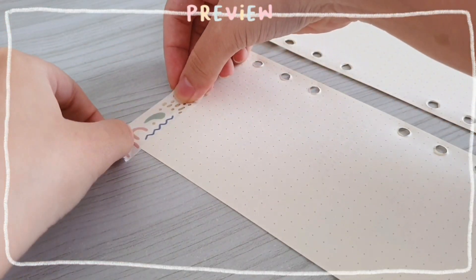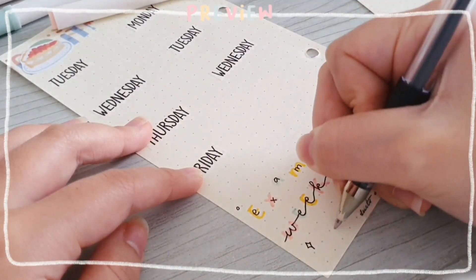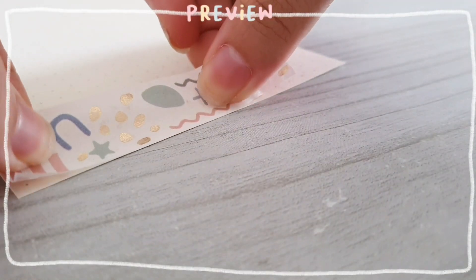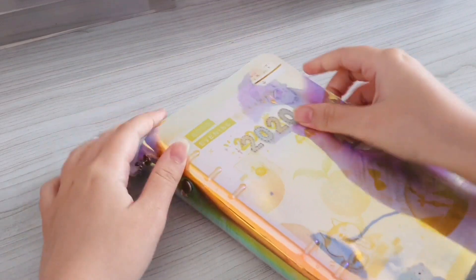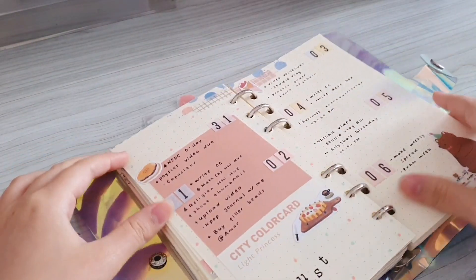Hey guys, welcome or welcome back to my channel. Today's video is actually going to be a short one since I'm just going to show you guys how I make my exam week spread. I'm actually having my midterm test right now, so I make this exam week spread in order to keep track of the time I spent studying and also to basically write down the schedule of my test. I hope you guys will enjoy today's video and without further ado, let's get started.